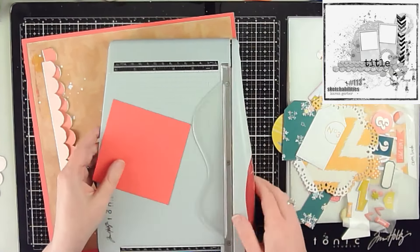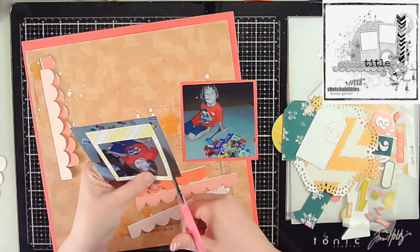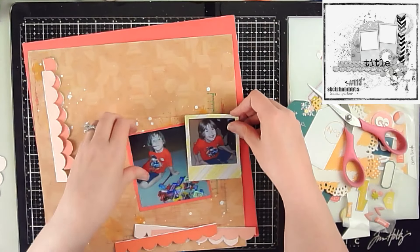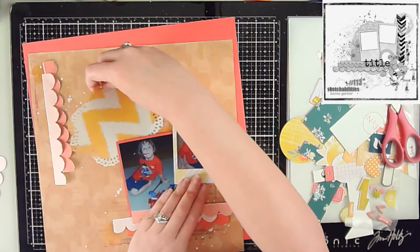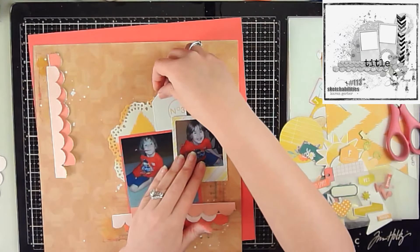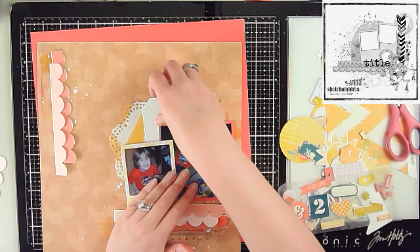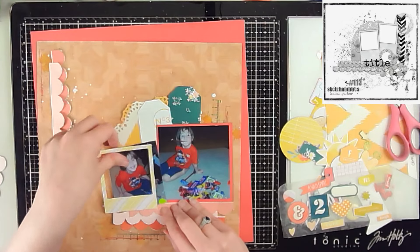I'm trimming up the cardstock to back the other photo, and the second photo will be framed with that yellow and white striped frame. The two photos I'm using today are of my son sitting with all his candy after going out trick-or-treating. For the color palette, I was going for a coral, pink, and yellow combination with just a little bit of darker green thrown in — that was the color combo I aimed for when pulling everything from my kit.